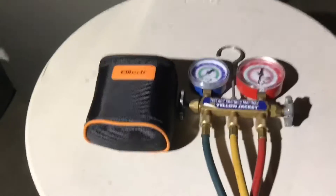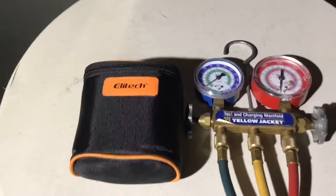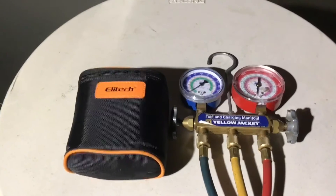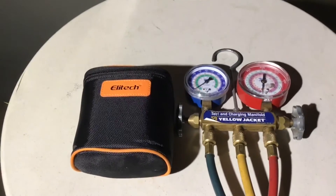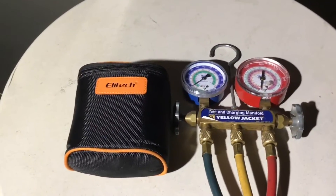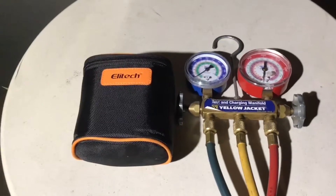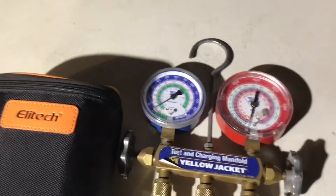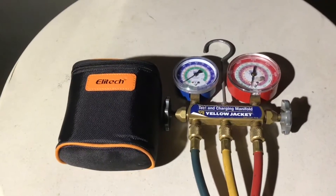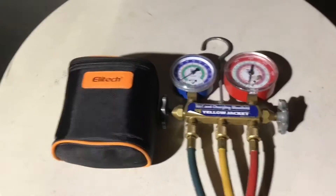Hey YouTube, Harry once again with another DIY video. Today we're going to be using our Elli Tech gauges. I want to thank Elli Tech for sending them out for us to review. This is a very important video because a lot of times I see digital gauges being used for AC work, but I rarely see anybody using them for regular home refrigeration or commercial work. Everybody uses the regular analog Yellow Jacket charging manifold gauges, which are great, but there are a lot of advantages to using these Elli Tech gauges, so I wanted to put them side by side.